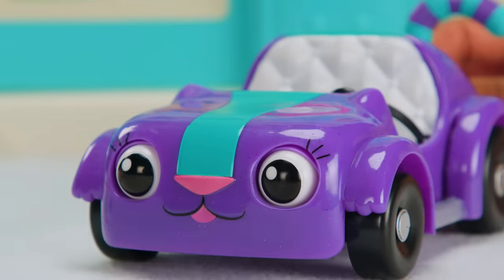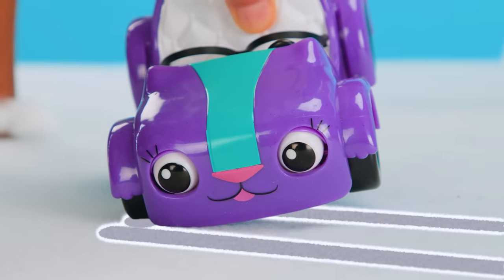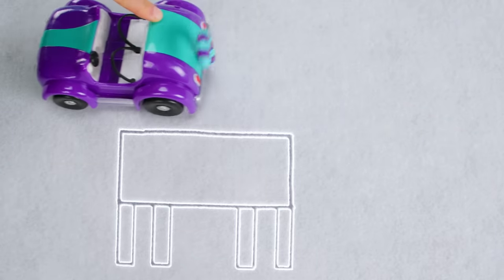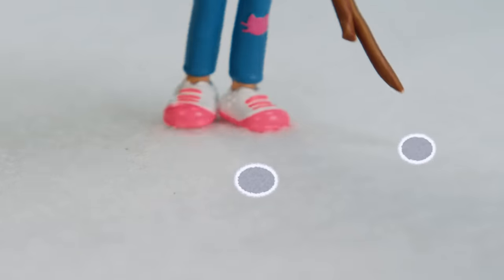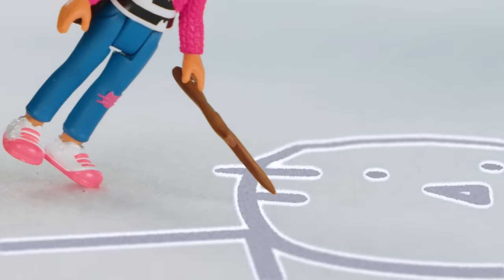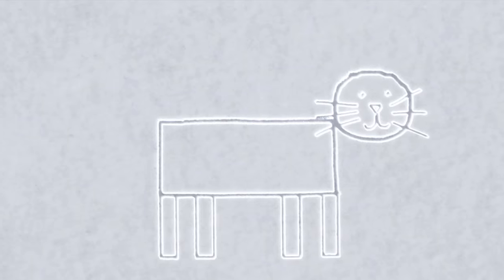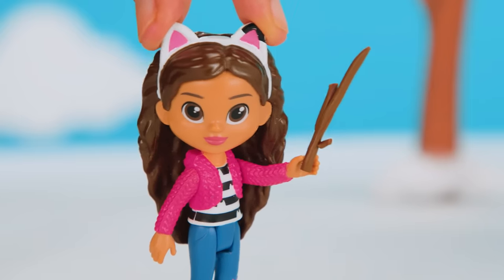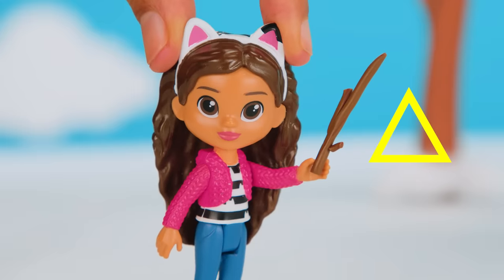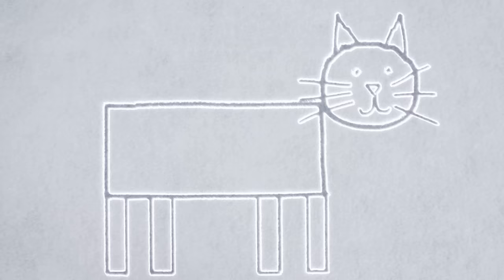I'll make the kitty's legs out of rectangles! Beep beep! And I'll add a kitty face! My kitty's face is missing something! Ears! What shape can we draw to make kitty ears? Two triangles for two kitty ears! Is our snow kitty missing something? Of course! We need a tail!